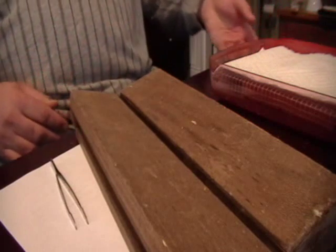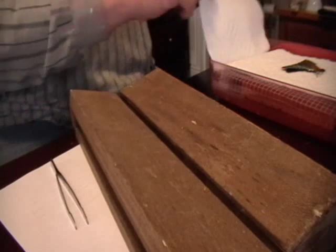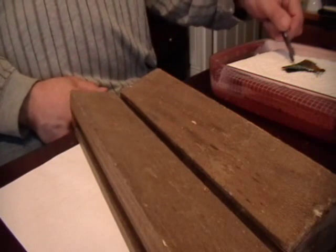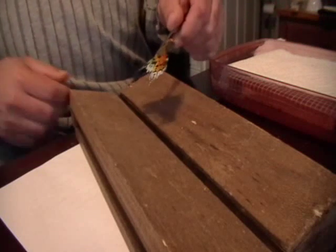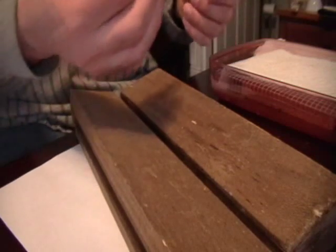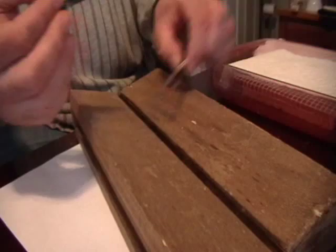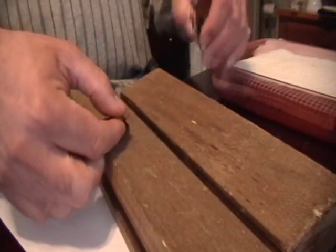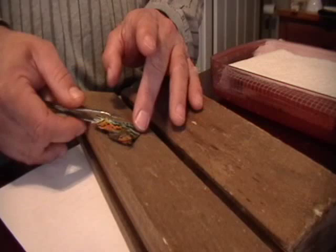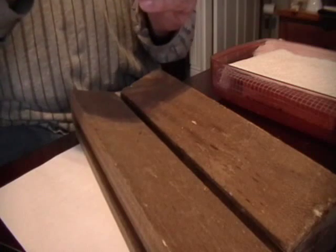I'll remove the lid and let's see. It seems to be nice and relaxed now. So what I do next is I place the pin inside the thorax of the butterfly. I do this first because it's more difficult later when the butterfly is dry — you have a tendency to break the wings.